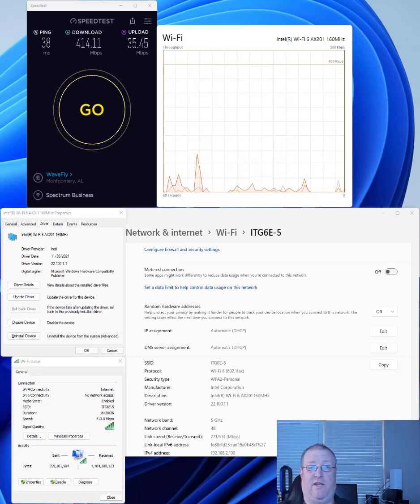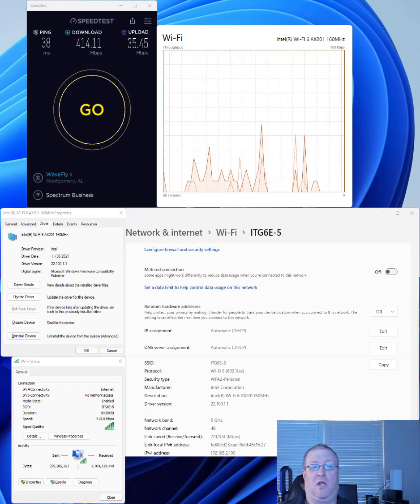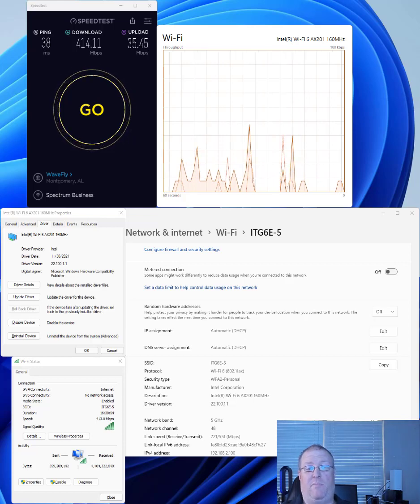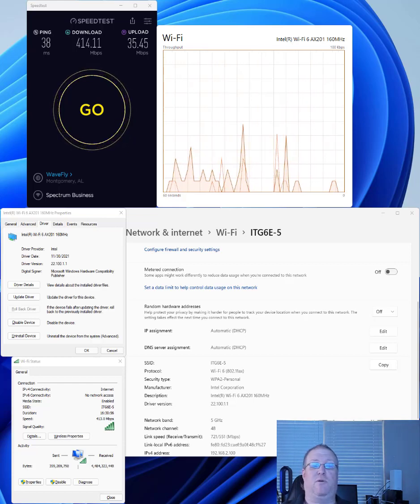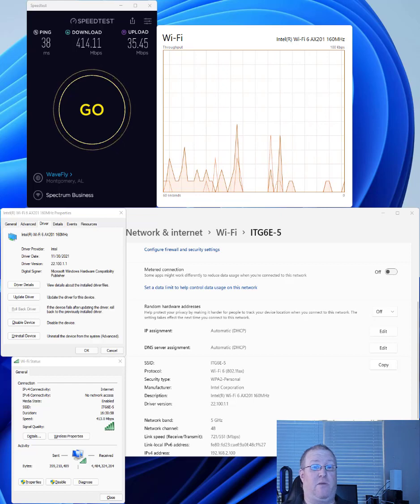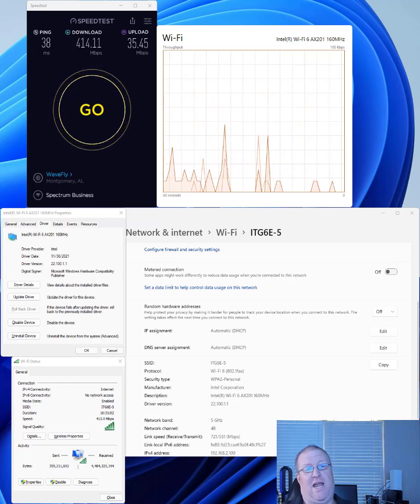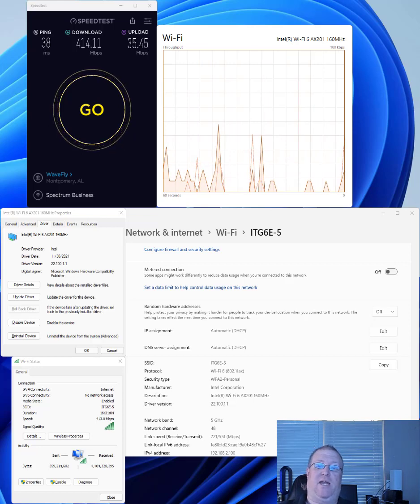Today I'm responding to a previous video I made where I unboxed the Linksys Atlas Max 6E tri-band mesh Wi-Fi system. I'll put a link to that video in the description below, but I wanted to do a follow-up video as I've had some issues with the Linksys system. I purchased this product, unboxed it, and put the video up on YouTube the same day — that was November 28th. Today it's January 5th, 2022, and having had it for a couple of months now, there are some problems that need to get hashed out.